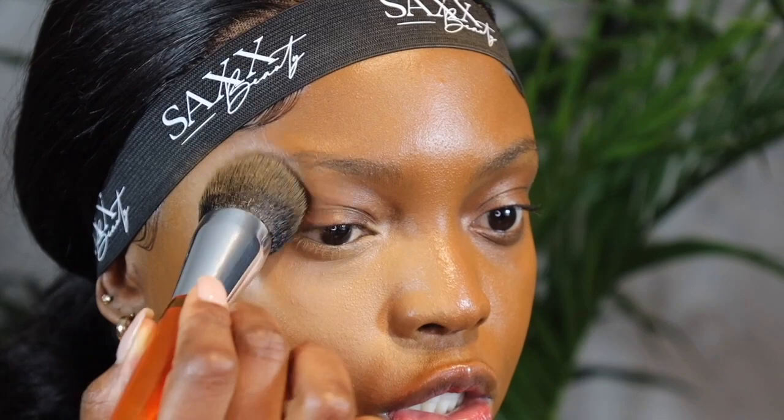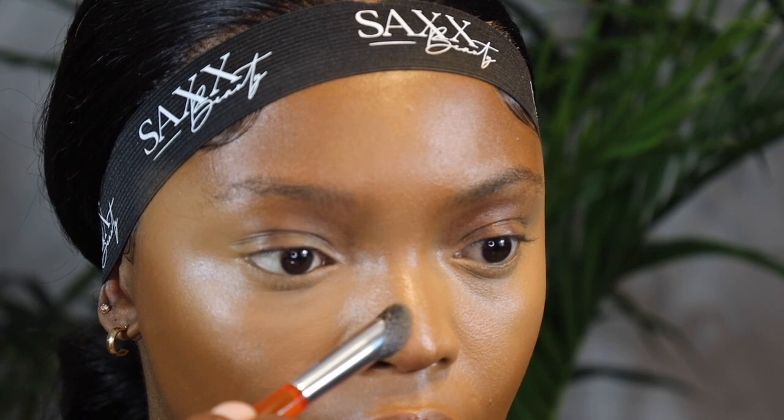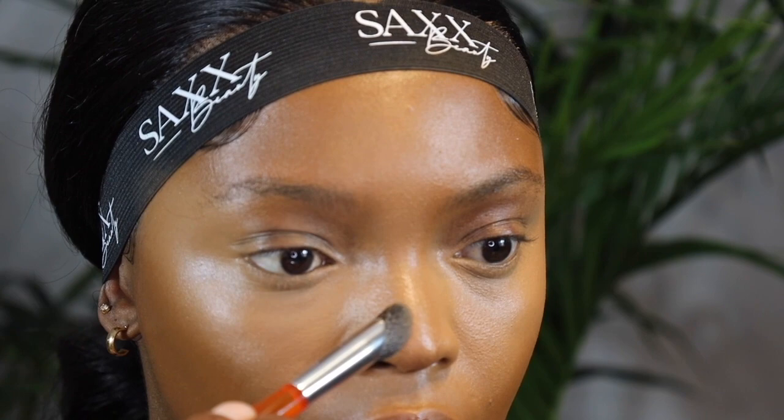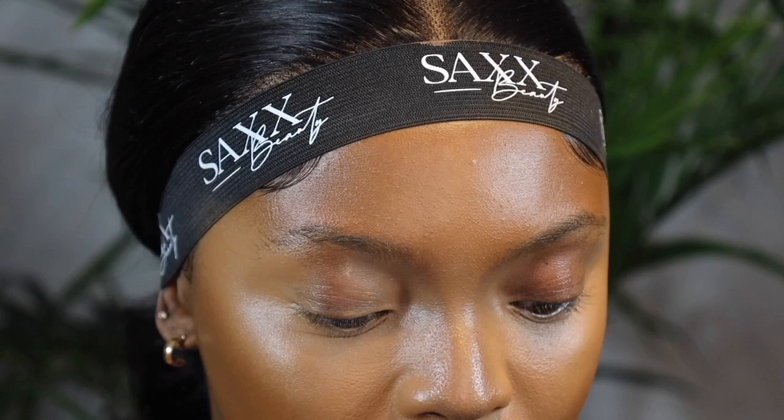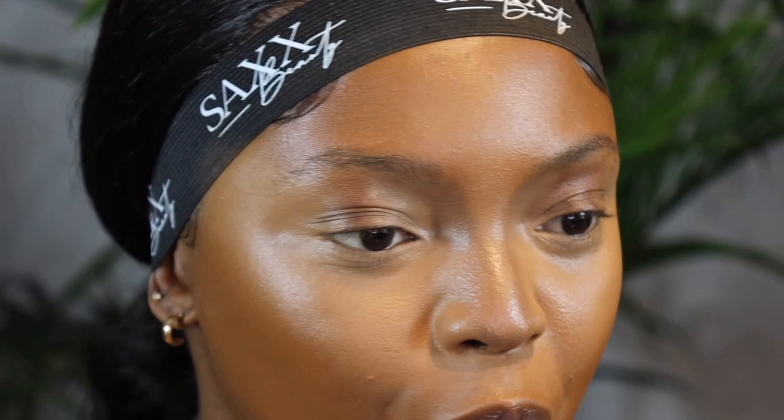I'm really into using one brush for my entire face these days because I'm usually just in such a rush. I think this is a brush I could use to put on concealer as well. While we're here, we're going to contour our nose using this foundation stick. With makeup it's a whole lot of blending — my foundation brush will almost never leave my hand because you just sort of need it to always blend back.